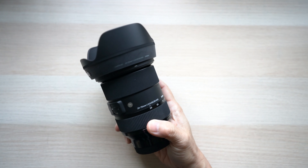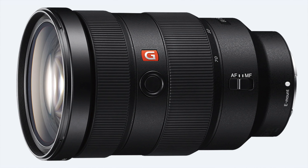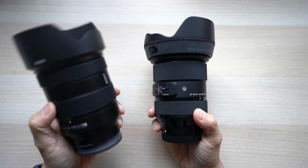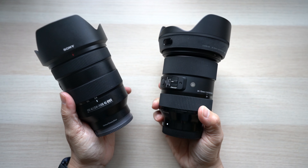The Sigma 2470 F2.8 is a great deal compared to the Sony 2470 G Master. But how does it compare to my trusted 24-105 F4 at about the same price range?